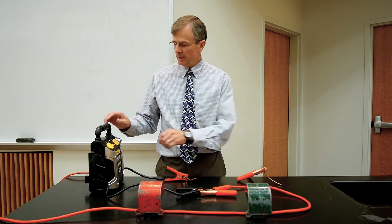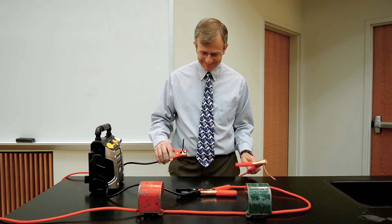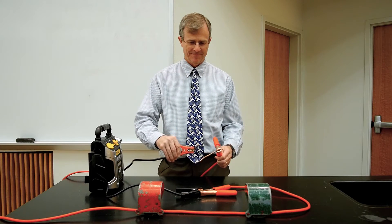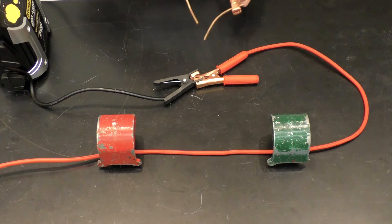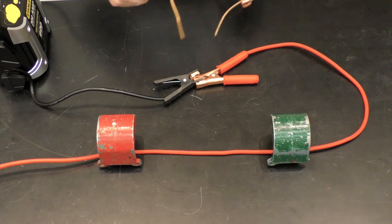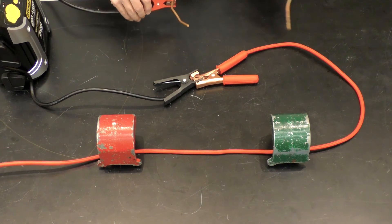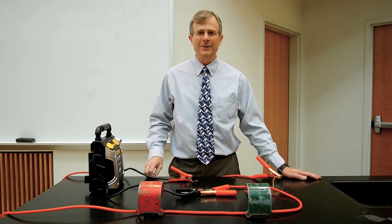I'm going to turn on the battery, and that will help this work really well. Now with the battery on — a little bit of spark here where we complete the circuit, and then the amazing jumping wire. And that's the force on our current-carrying wire.